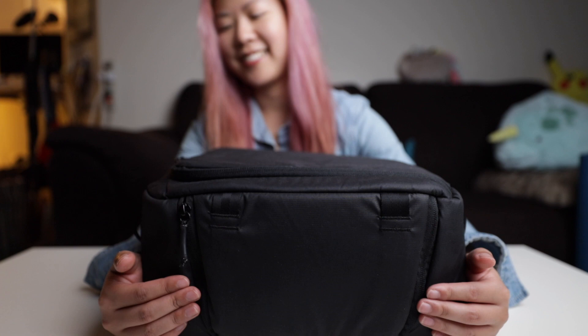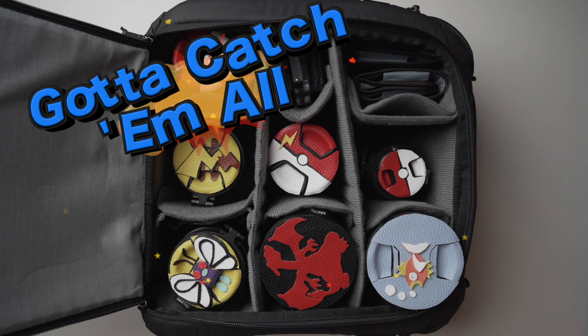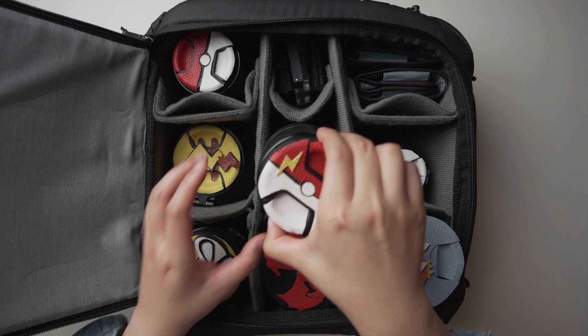Hey Pack Rats! Check this out! This is my beloved lens collection! I customize my own Pokémon lens caps, and today I'm going to show you how you can make your own!